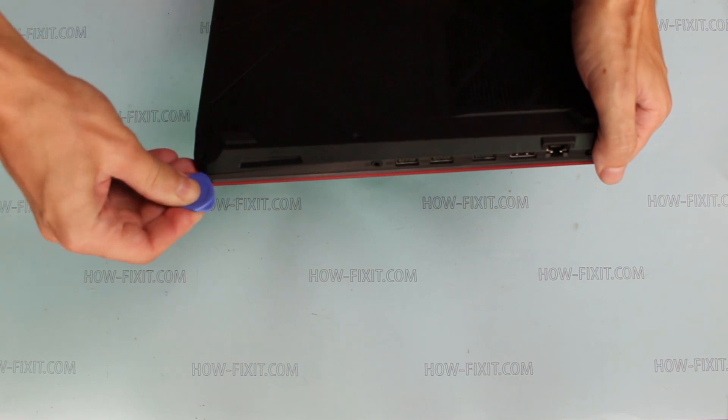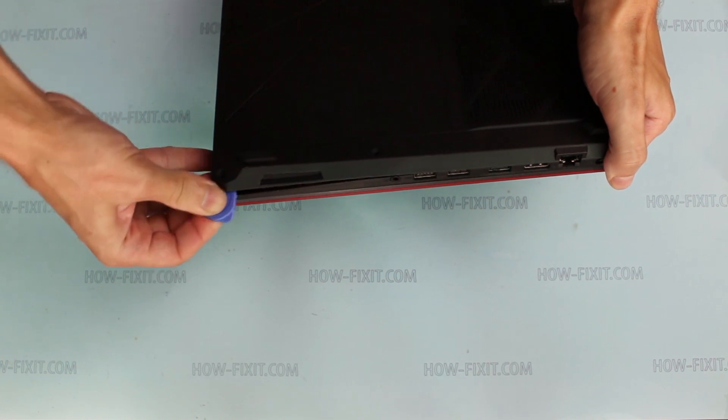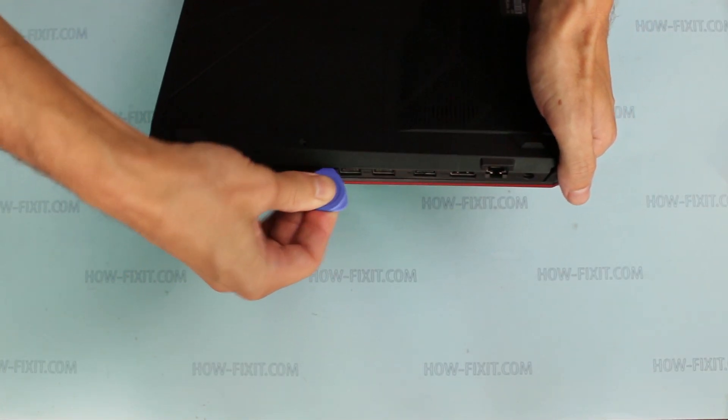Use a plastic tool to open the laptop case. In the description of this video you can find useful links to various laptop disassembly tools and parts.